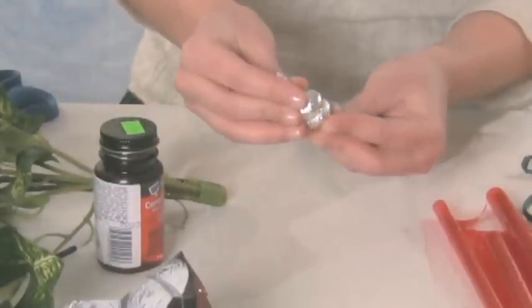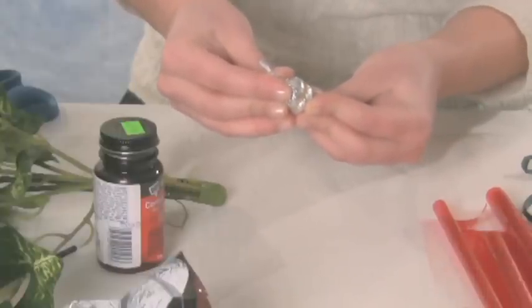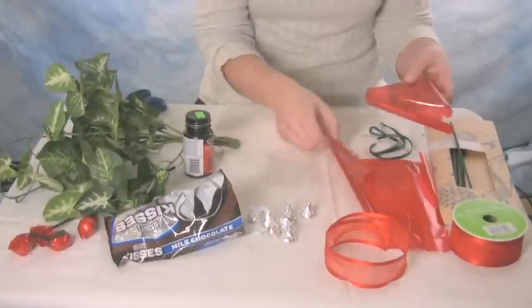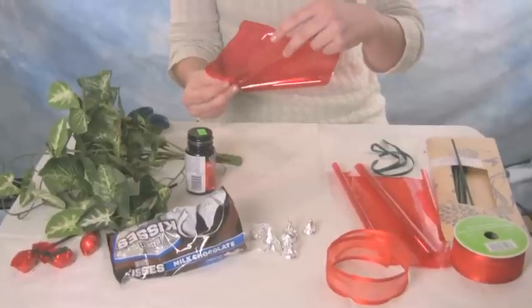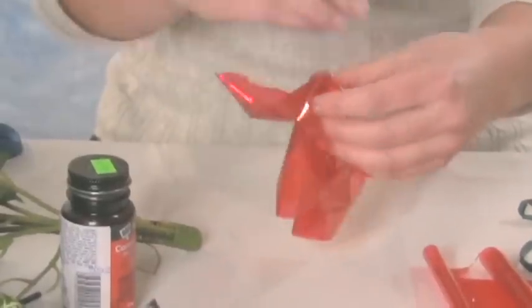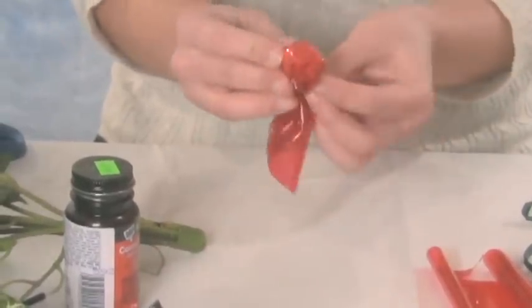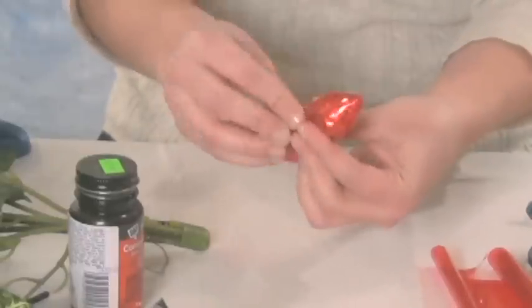Just press them together, and they should stick in about 30 seconds or so. Then you'll take your red cellophane, which you can buy in a roll like wrapping paper, and cut it into squares about this size. You're just going to wrap it around the kisses pretty tightly so it looks smooth, and it'll gather at the end here.